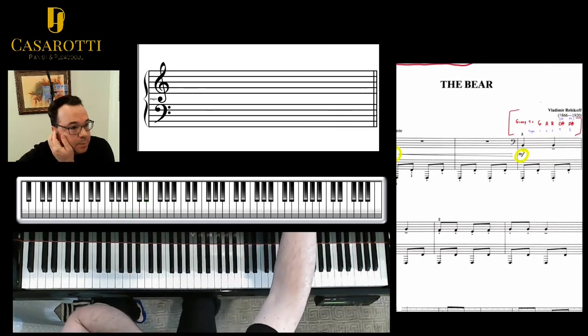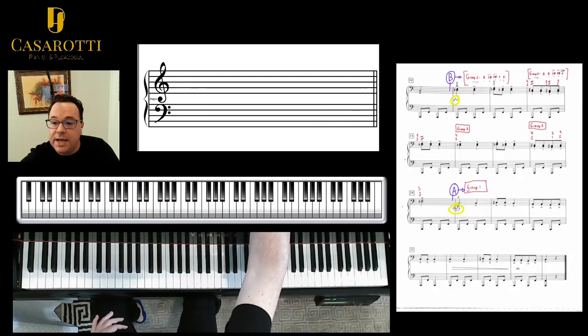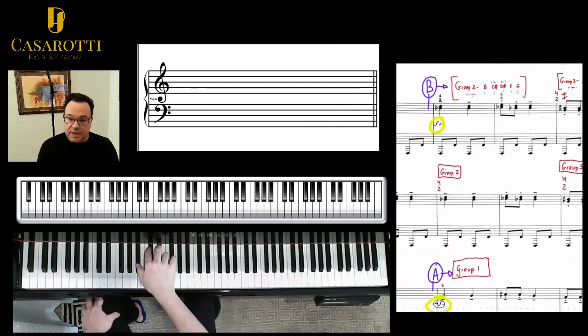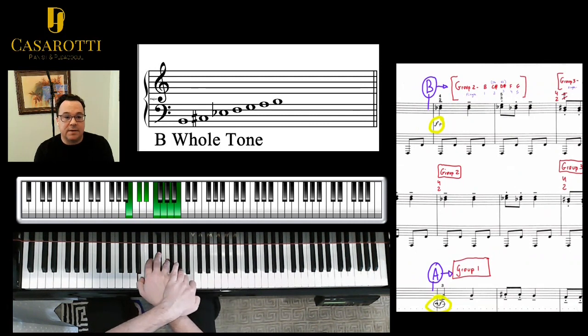So that first page is going to be on position one. Now on the second page, you have a second group. It starts on D flat with finger 2. That gives us a B whole tone scale: B, C sharp, B flat, F and G. I'm going to add two more notes so that the app will recognize. So this is a B whole tone scale — that's group two.